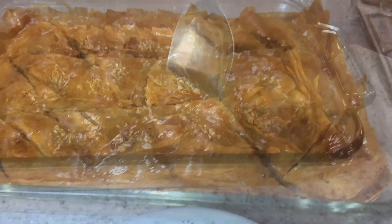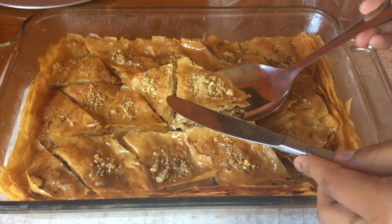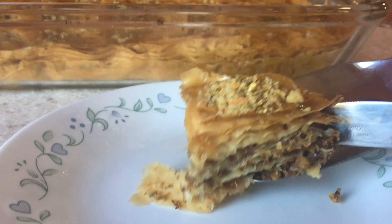And that's it, our baklava is done! This is such an easy and great dessert that everybody loves and I hope you guys all try it. Please like, share, and subscribe to Happy Cooking. Thank you!